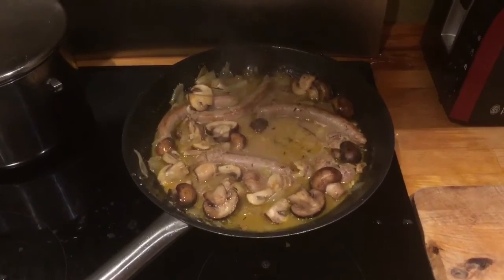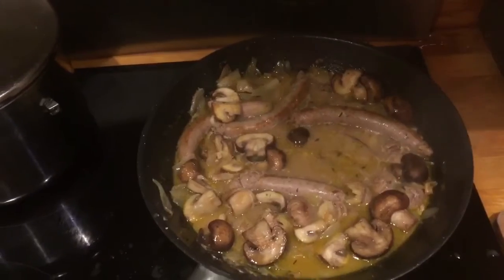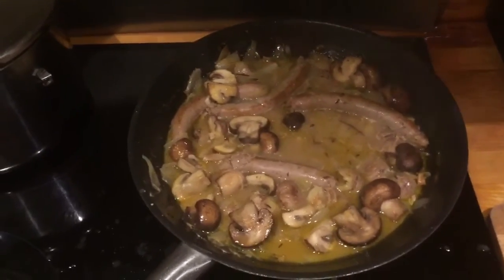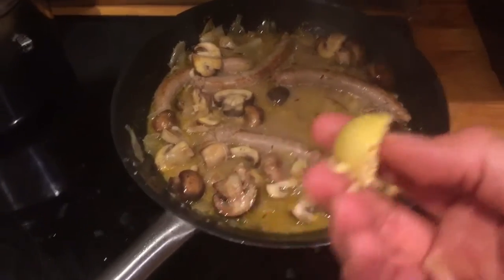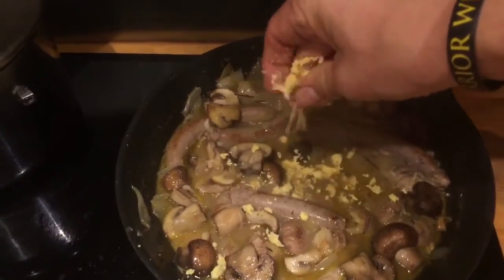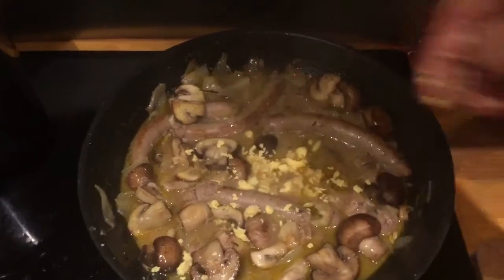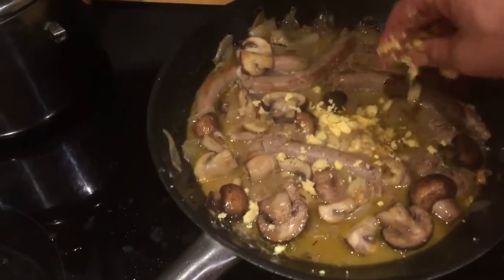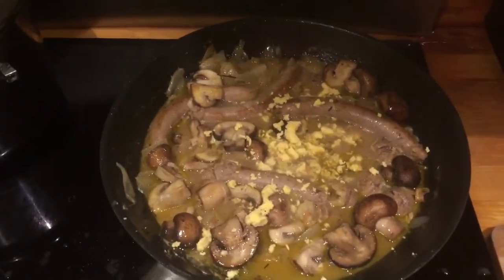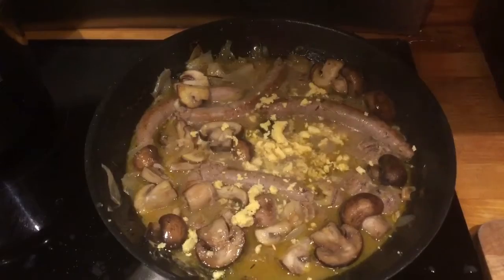I've removed the chicken and put it to one side. Now what I'm going to add to our lovely sauce — you can see I've added the mushrooms with about three minutes to go — is the yolk, so I'm just going to crumble that in and whisk it in. Then when all that's done I'm going to serve up.